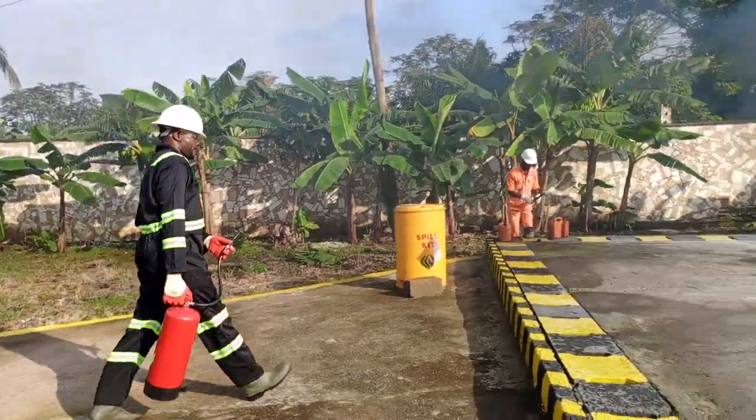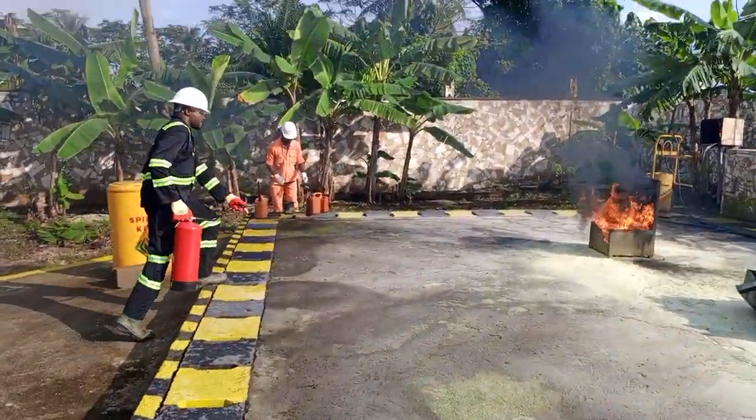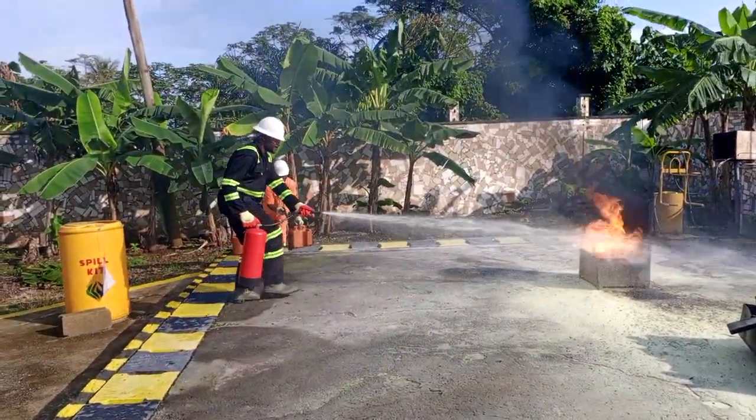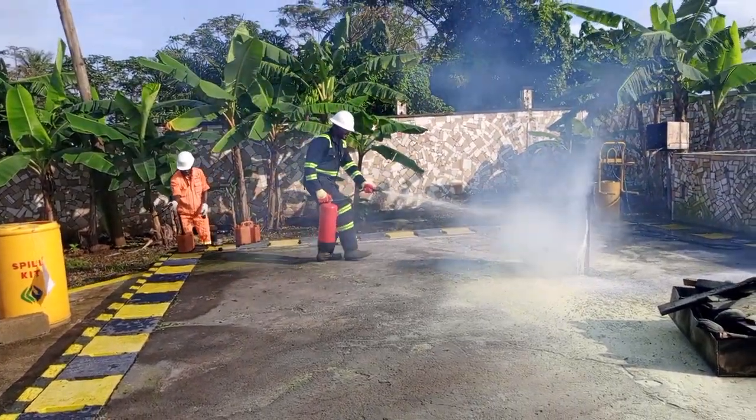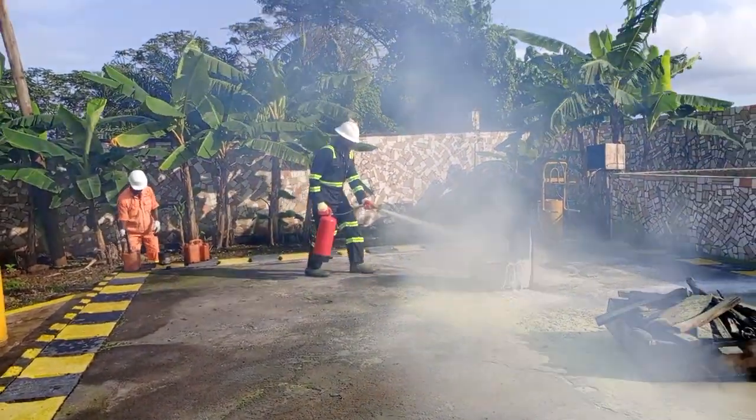you have to hold the applied extinguisher. Take your gun. If there is pressure, aim your gun.